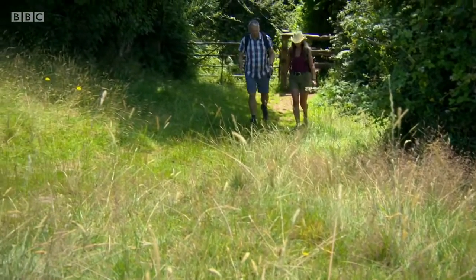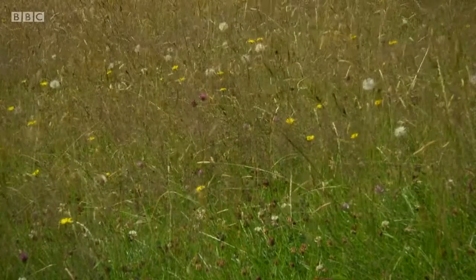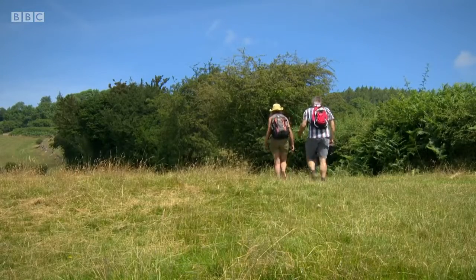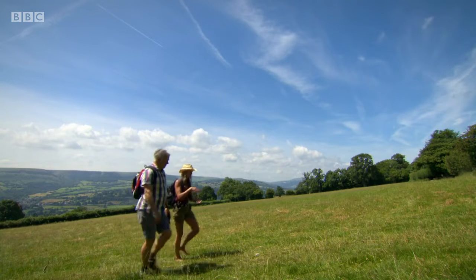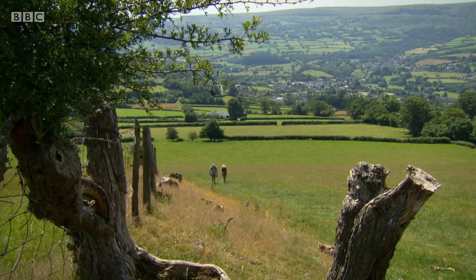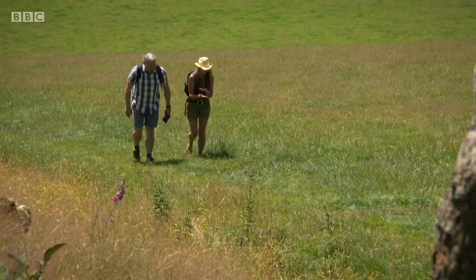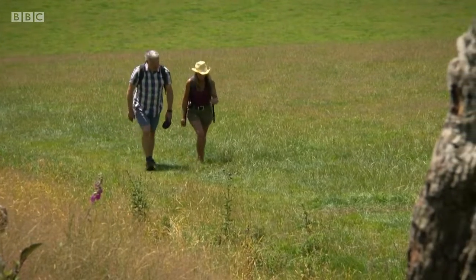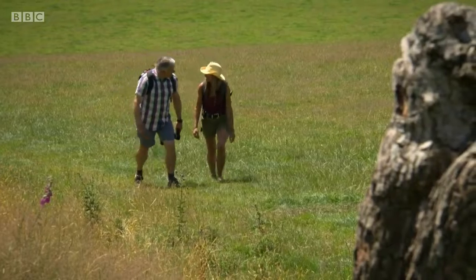Can anybody just start walking barefoot, or do you have to prepare or allow time for your feet to adjust? When you go barefoot, you put a lot of pressure on the balls of your feet and the heels of your feet, and the body recognises that and actually starts laying down little fatty deposits in those areas that take the brunt of the pressure. So it's providing its own cushioning — natural suspension. Yes, exactly that.